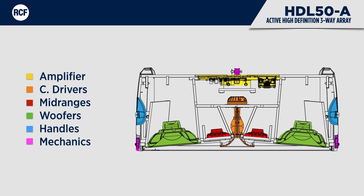If you look at the colour-coded section of the chamber, you will clearly see the layout with amplifier, compression drivers, mid-rangers, woofers, handles, and mechanics.